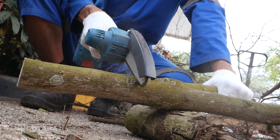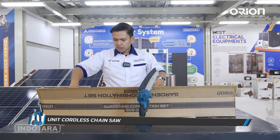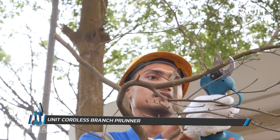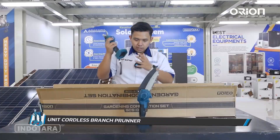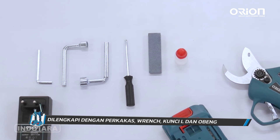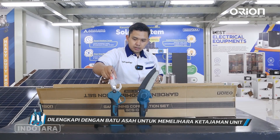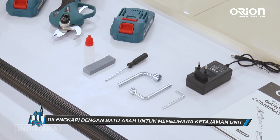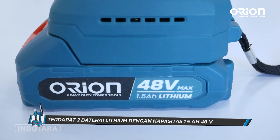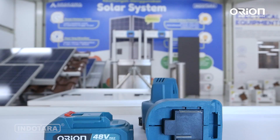Ini adalah gergajinya — gergaji potong yang cordless tentunya. Jadi tidak butuh kabel yang panjang dan ribet. Hanya butuh di-charge dengan waktu yang juga sangat singkat. Kemudian ada mesin potong yang bisa untuk memotong tangkai serta dahan-dahan yang mengganggu. Kita juga mendapatkan perkakas untuk membuka mata gergaji dan mata potongnya, serta batu asah untuk mengasah pisau potong agar lebih tajam. Dan baterainya, kita mendapatkan dua buah dengan kapasitas 1,5Ah, 48V, menggunakan baterai litium, sehingga sangat aman untuk pengecasan dan penggunaan.